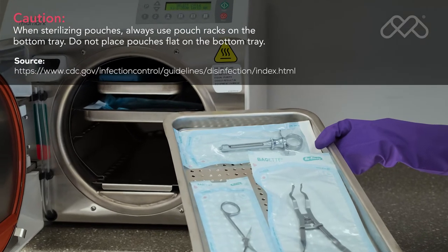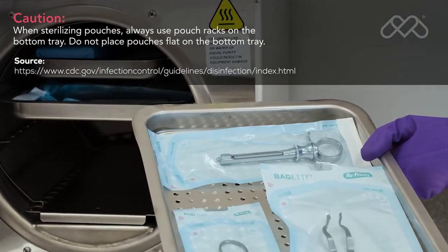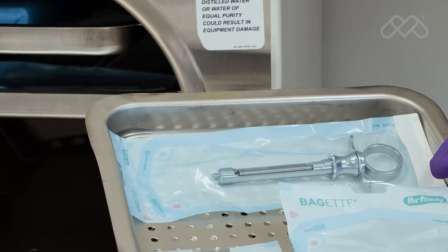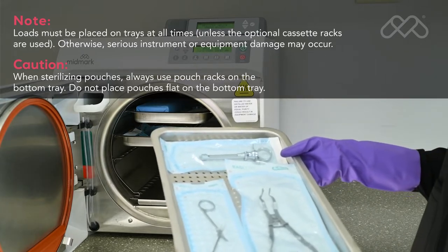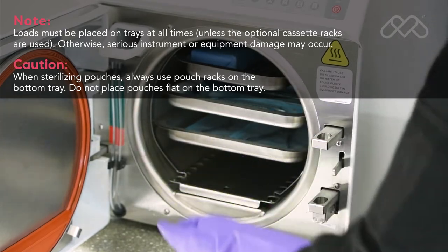According to the CDC, items to be sterilized should be arranged to permit free circulation of the sterilizing agent, and the manufacturer's instructions for loading the sterilizer should be followed. Please note that when using an M9 or M11 steam sterilizer, loads must be placed on trays at all times, unless the optional cassette racks are used, to avoid serious instrument or equipment damage.